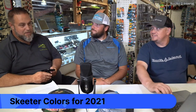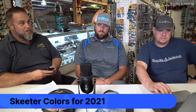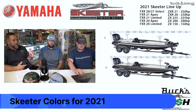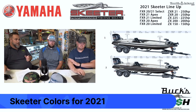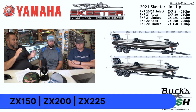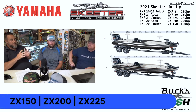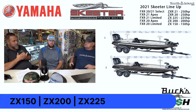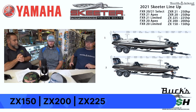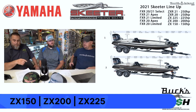Let's start with what are the actual changes to the models. The ZX lineup now is ZX 150, ZX 200, and ZX 225. The ZX 225 doesn't come with a power pole anymore — they had one power pole in 2020, but in 2021 they don't. Then you go to the ZXR lineup: the ZX 250 is no longer, but we have the ZXR 20 and ZXR 21, which are basically full load, dual power poles, 250. Then you get into the FXR Limited, FXR Apex, and the FXR Select, which is the one you get to custom order all your colors and options on.